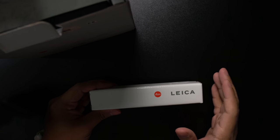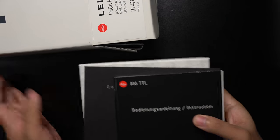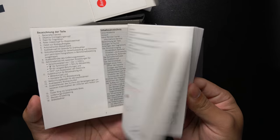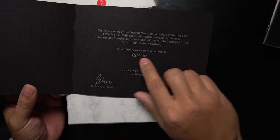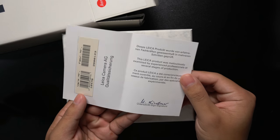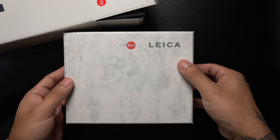Right up top is the Leica strap and I'm going to leave this in here and not open it up because it's a very typical Leica strap — I'm never going to use it so I'll put it aside. And look at that — inside a box is another box. Here we have the instruction manual, a Certificate of Authenticity — mine is number 123 out of 500, but I'll talk about this later — and a testing certificate.